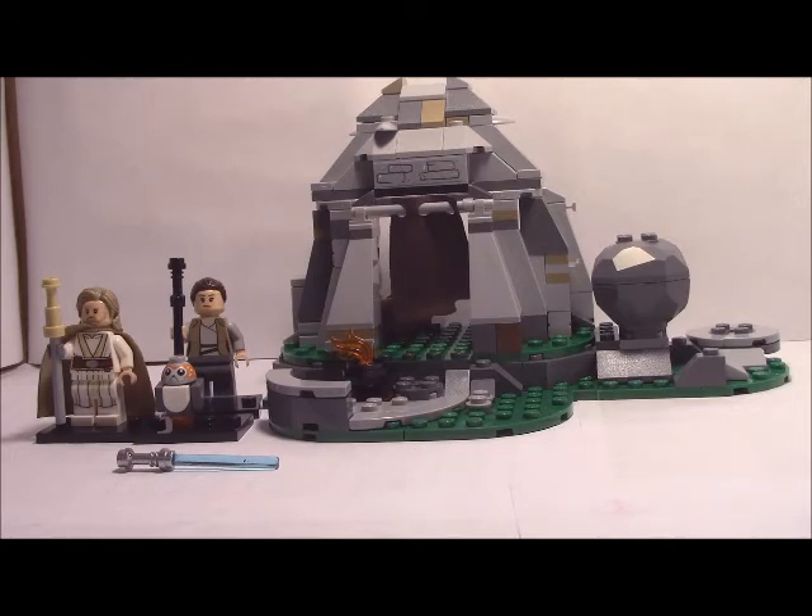This has definitely been anticipated, mostly for the old man Luke minifig. It came out in 2018 and is 30 bucks in the United States. We'll see if it's worth the money.